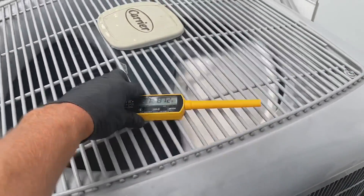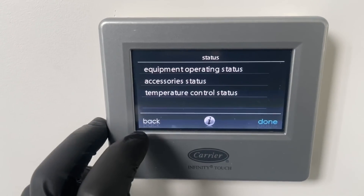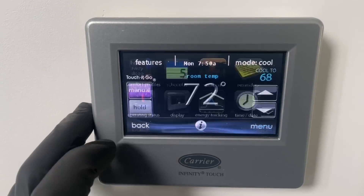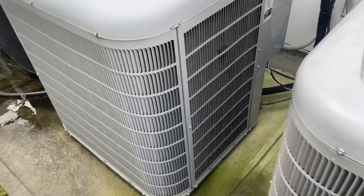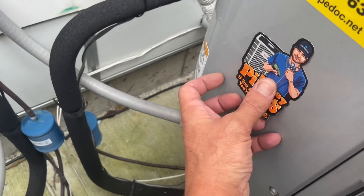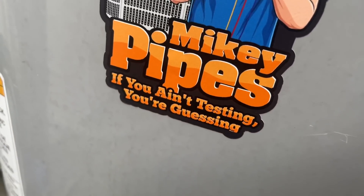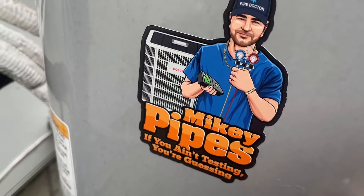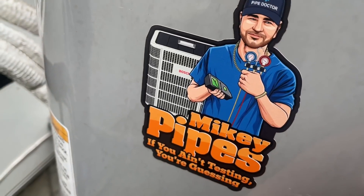AC high stage is on, system is running. Look at that — went down a degree already. Wrapping up here — job ain't complete until we branded a Mikey Pipes job. And if you ain't testing, you're guessing. It's a perfect example. You must test, don't guess.